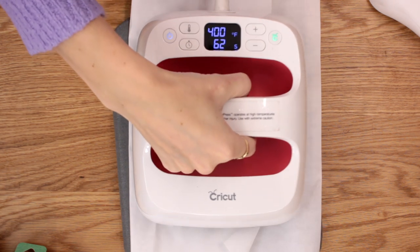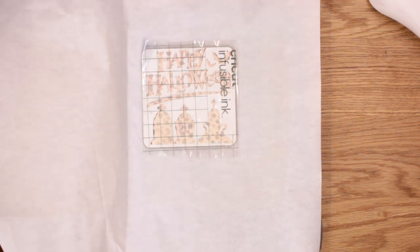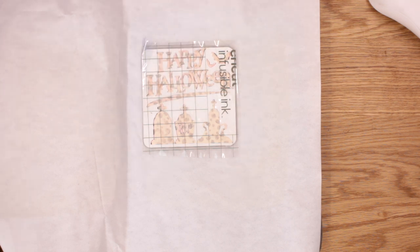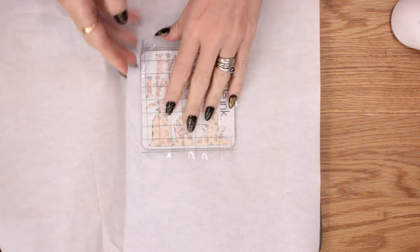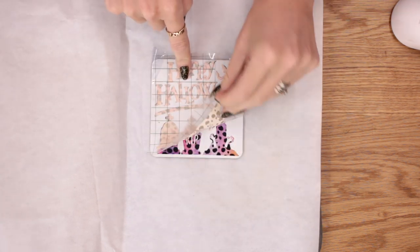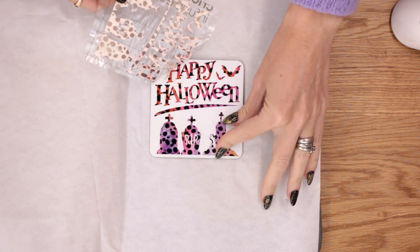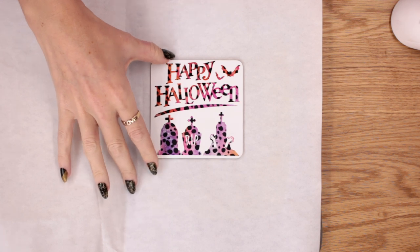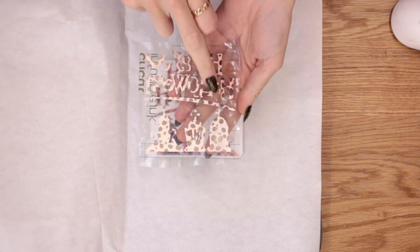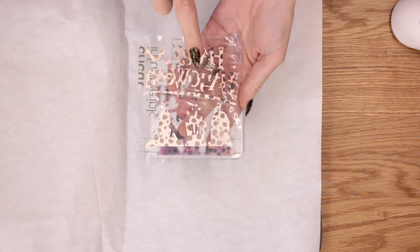Once it's done, you're going to lift it straight up and place it back in its cradle. Then leave this to completely cool down — it is super, super hot and you do not want to be touching it. You can actually see the colour peeking through, but you can feel that heat radiating, so just leave it to cool. This is now completely cooled down. I'm just going to remove the tape first, and then I can come in and just peel back.